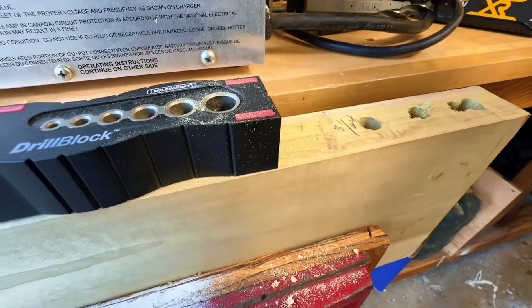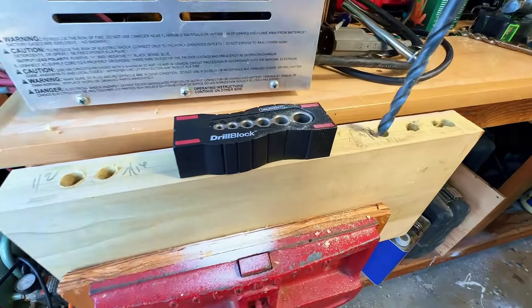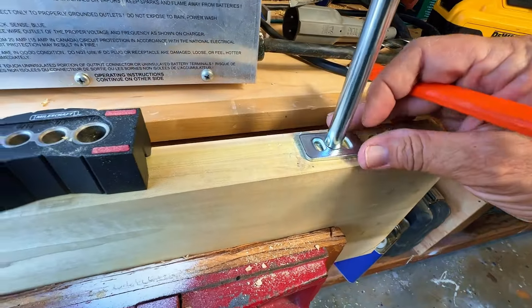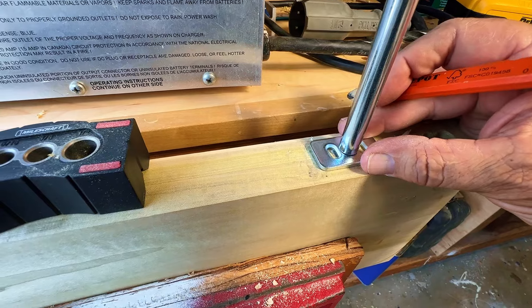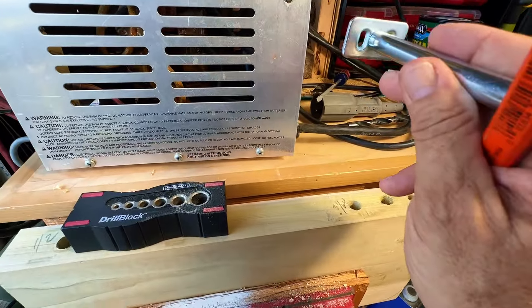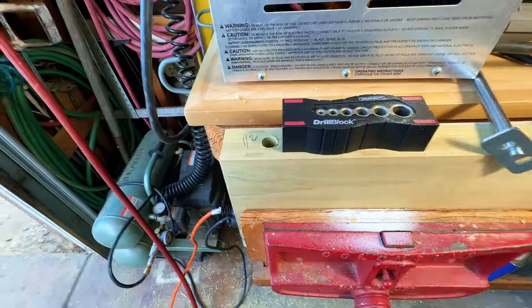The drill bit wasn't long enough to go all the way down, so I took a really long 3/8" bit, put a piece of tape on there, and just bored out the bottom a little bit. We're gonna take this bracket, trace it, center it, and drop it down flush right there so everything will be tight against the wall. This will slide right on flush all the way.